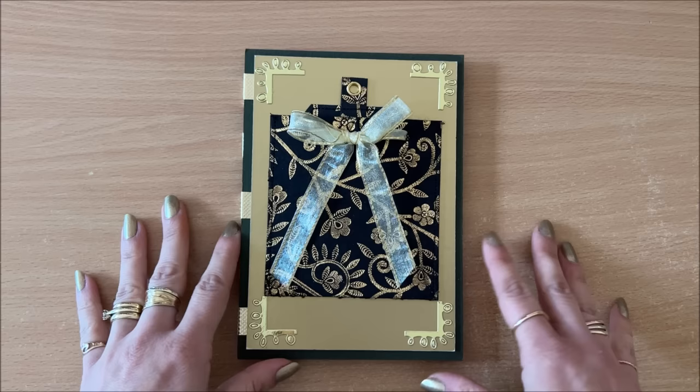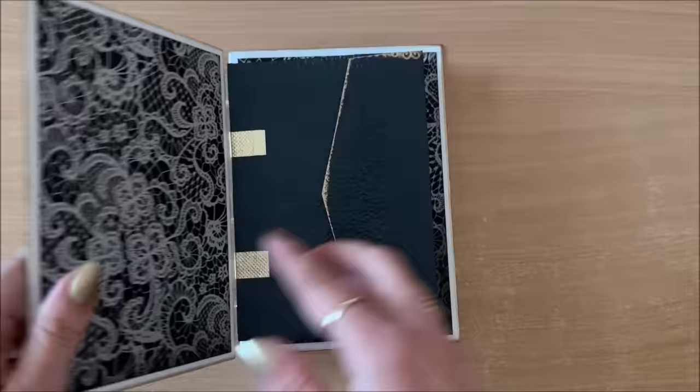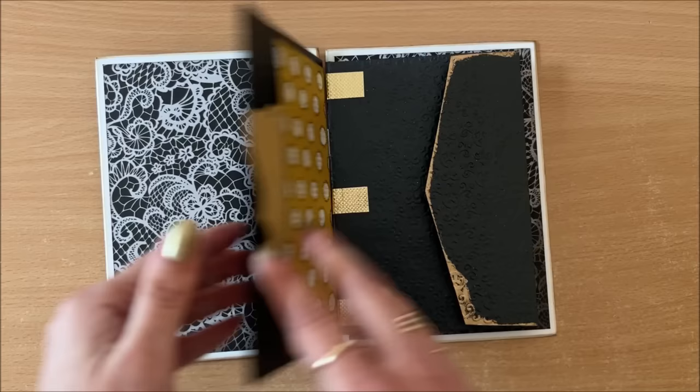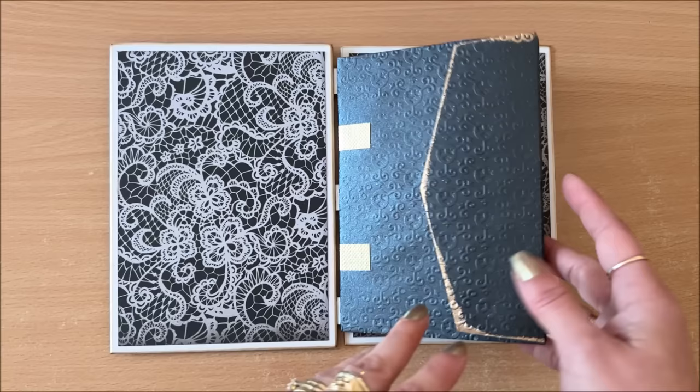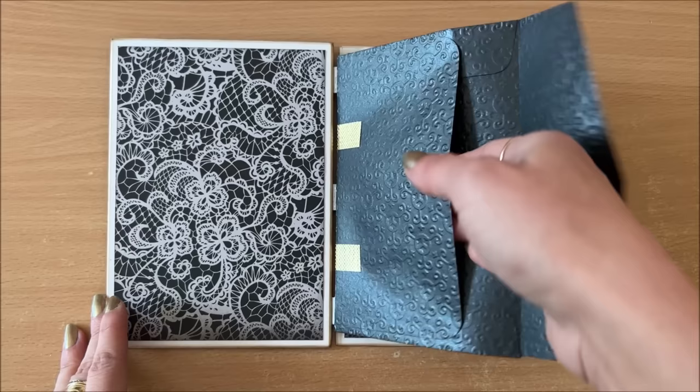Now I want to finish this whole thing off. I don't like the look of these tabs — the tabs will be visible, and all of the projects I've done so far I've left them visible, but in this project I'm really not liking it. What I've done is covered the front and back panel — it was too white — with some scrapbook paper, and I did pockets on this side. This is a finished little booklet, like an ephemera kind of thing. Fill it up with little goodies and it's good to go.